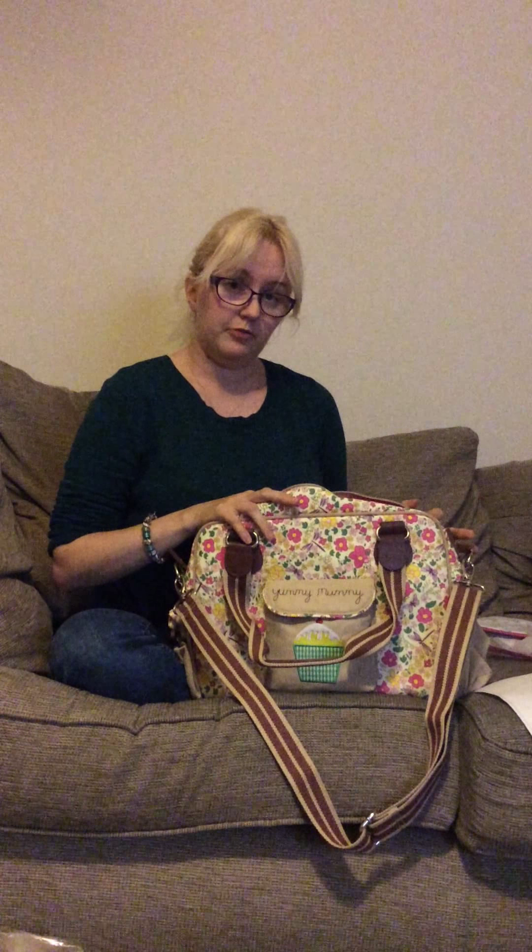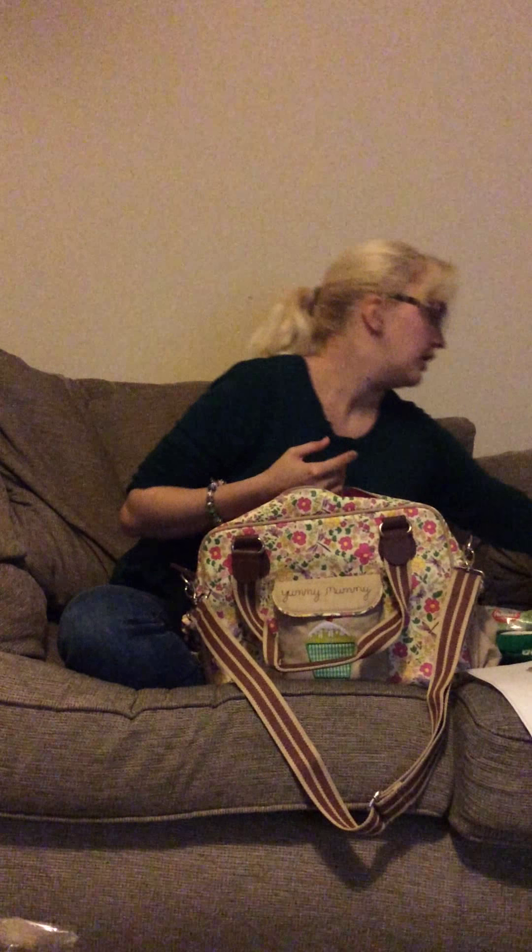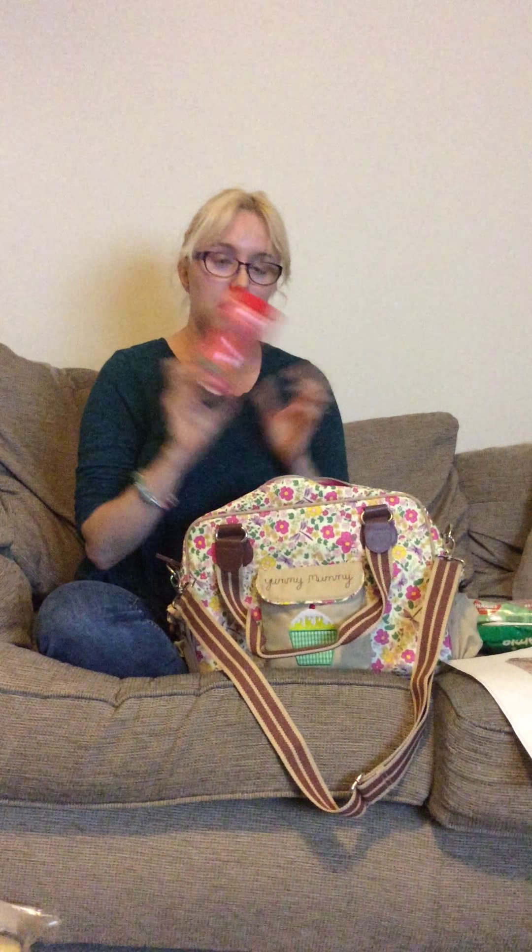Inside the bag when packed — there are bits on the Yummy Mummy site or the Pink Lining site that give you a guideline of how to pack your bag, more aimed at first-time parents. I've been able to get nappy sacks, loads of nappies, the changing mat, wet wipes, bottles, my keys, my purse, and my phone all in there. And a handy little pot of snacks for the monkey, just to keep her quiet.